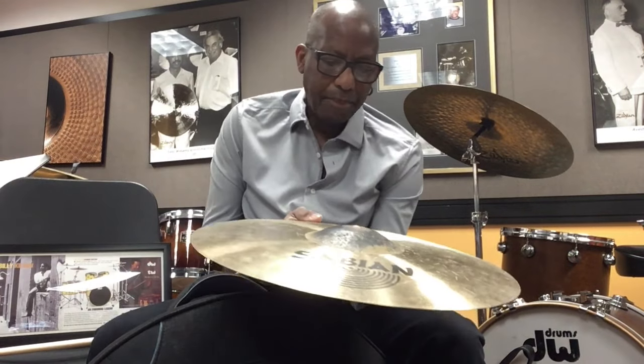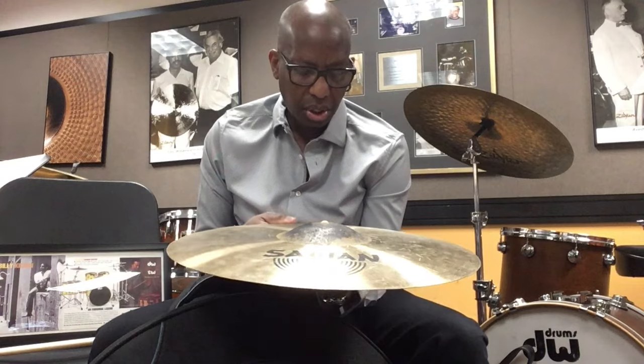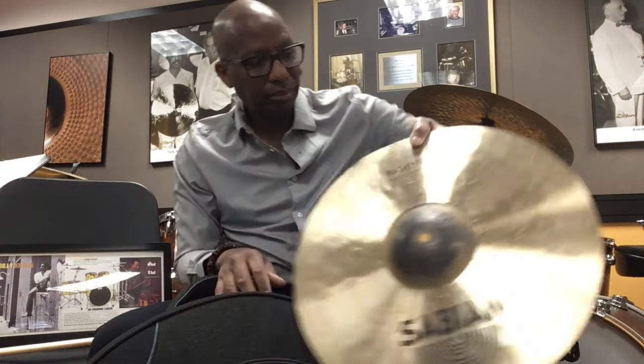Crash. I've been using these prototypes lately. This is probably a 16-inch crash, and I use this as a prototype crash, so it doesn't have a label. I use that to my right.